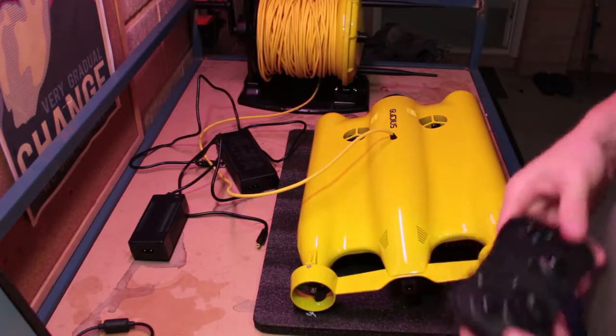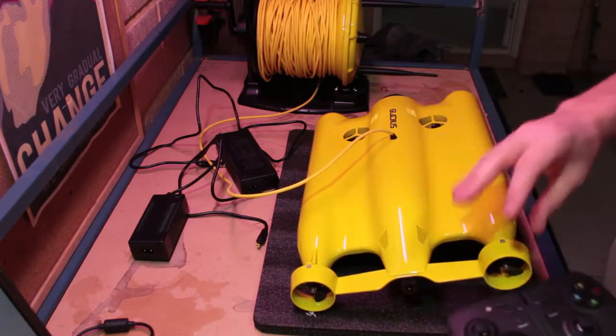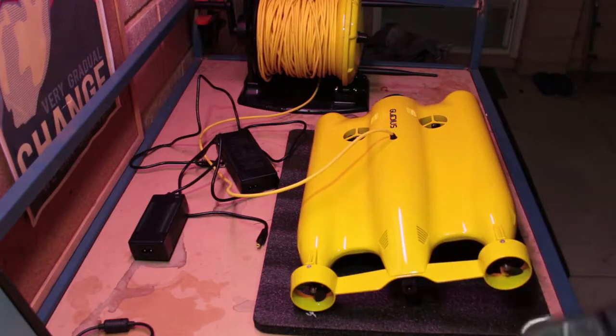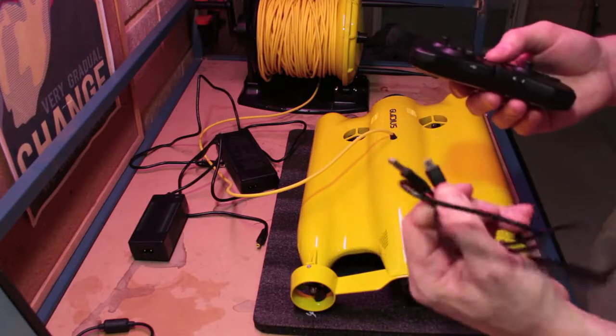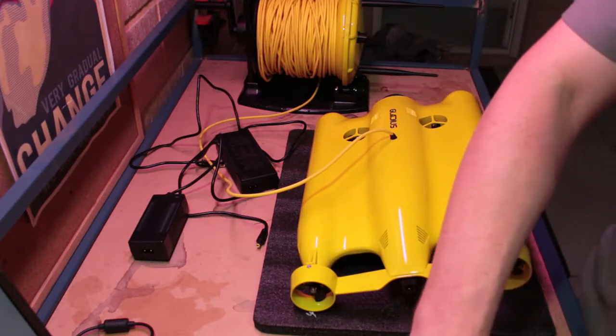Secondly, your controller, the buoy, and the Gladius should all be around 50 to 70 percent charge. If you're concerned that's not the case, you can go ahead and charge each of them individually. The controller is charged by USB — a little micro USB cable which is included — and you can plug that into a laptop or a battery bank.